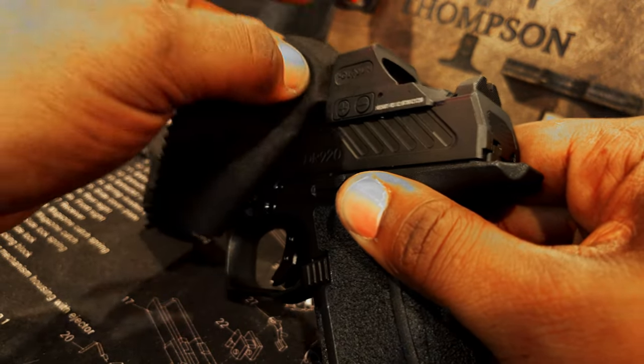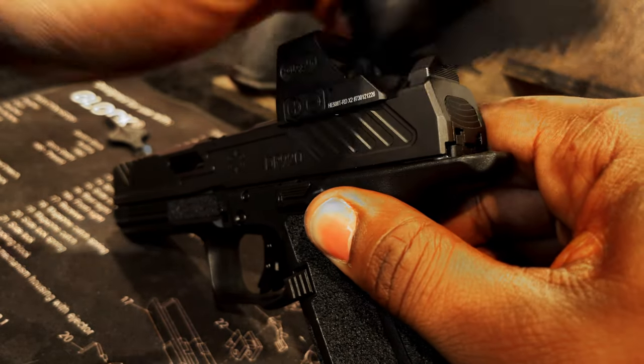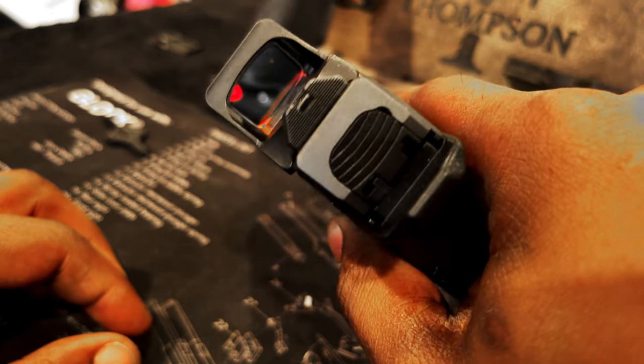Carefully wipe that away with a Q-tip or rag. However, be careful not to wipe any Loctite onto the laser emitter that's normally at the rear of the optic body.